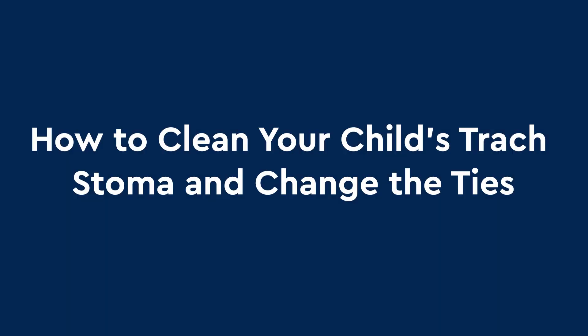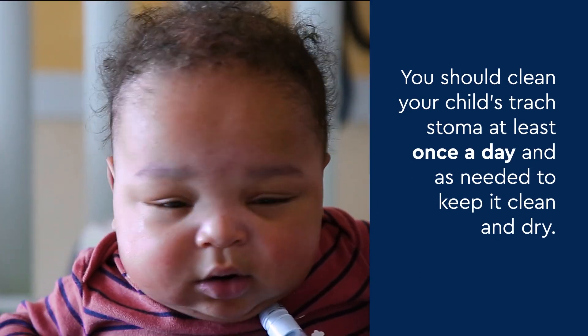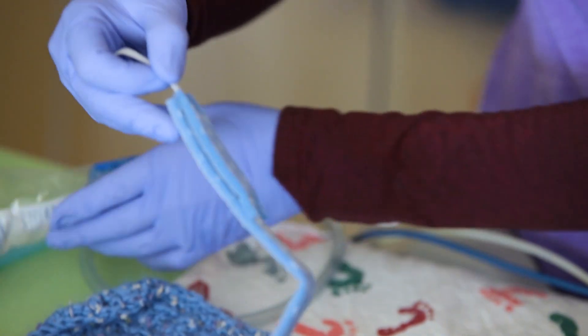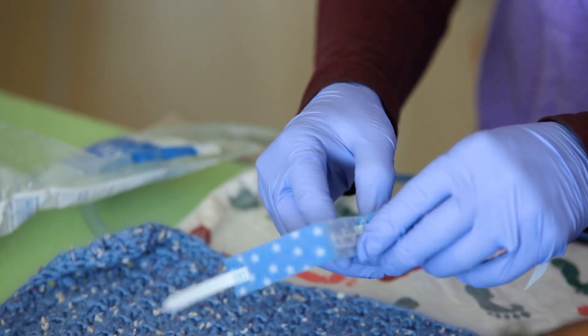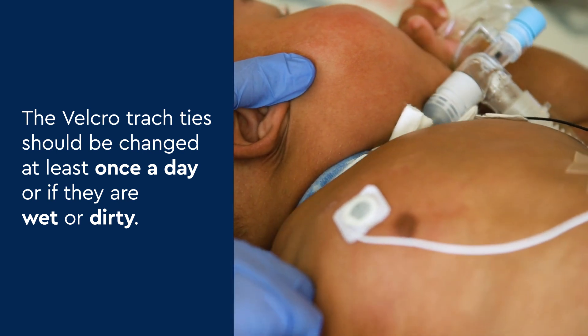How to clean your child's trach stoma and change the ties. You should clean your child's trach stoma at least once a day and as needed to keep it clean and dry. The velcro trach ties hold the trach in place and should be changed at least once a day or if they are wet or dirty.